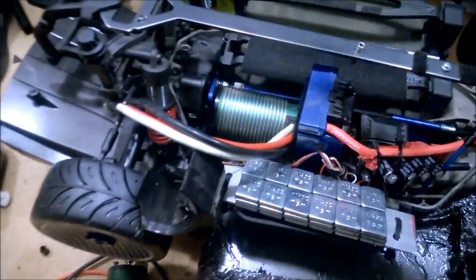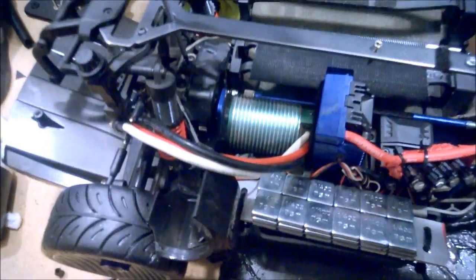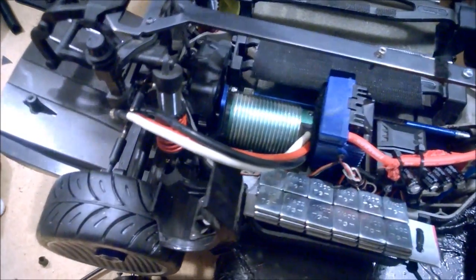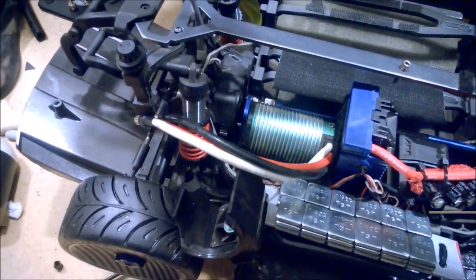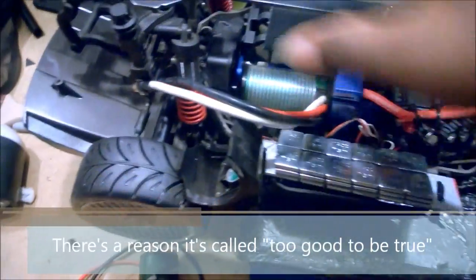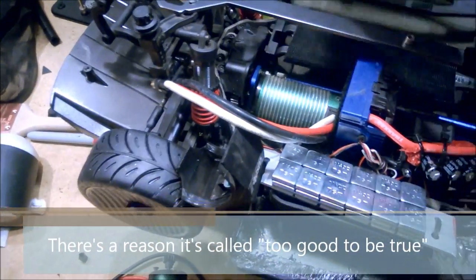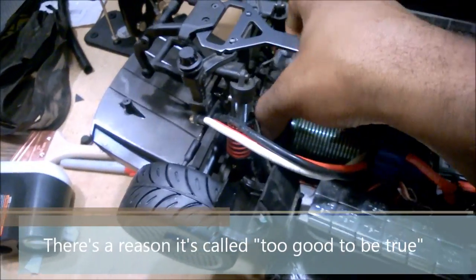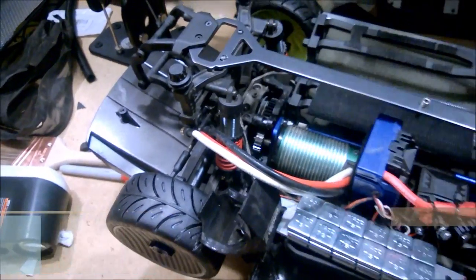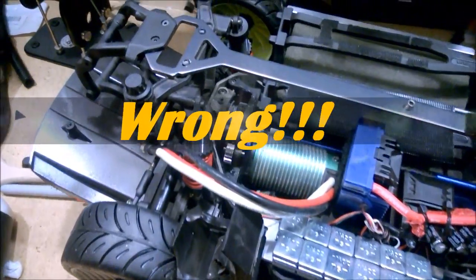I decided I would build this thing around a Castle Creations 2650 KB 1512 motor, and I saw a deal online that just seemed too good to be true. A wise man once told me that if something looks too good to be true, it probably is. But I saw this deal in a couple of places, so I figured it had to be legitimate.